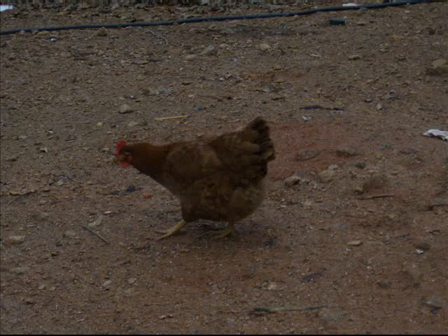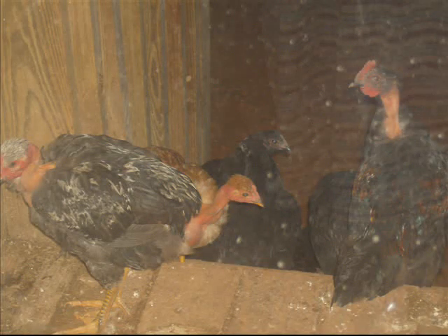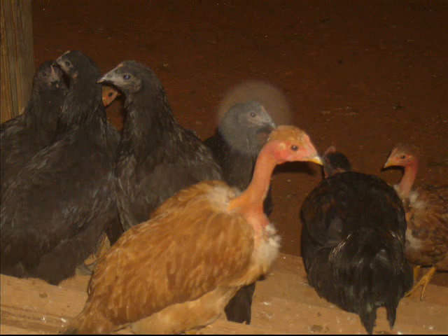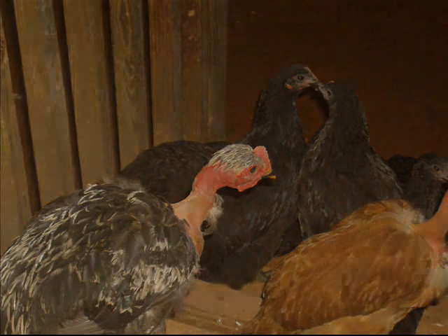The main things you want for an incubator: something to circulate air, a container that will hold heat — something insulated — a heat source, a source for humidity, a way to control that heat source with a thermostat, and a thermometer and hydrometer.